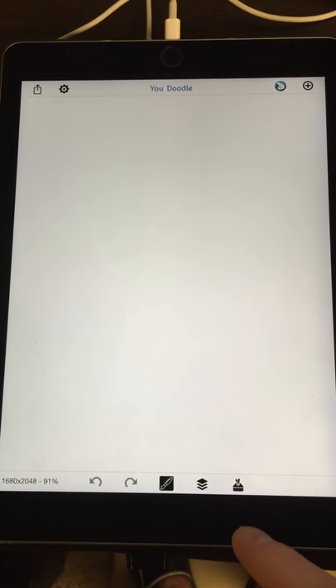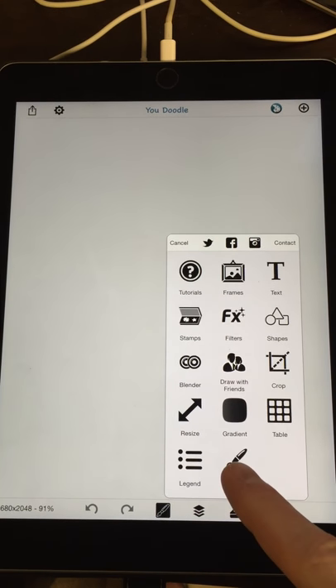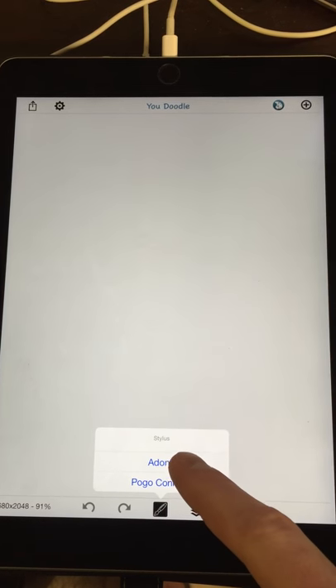A user can access the stylus by tapping the toolbox here in the bottom right, and then tapping Stylus. We've got you guys at the top here.